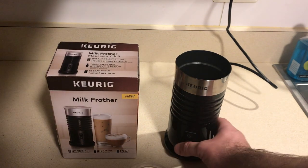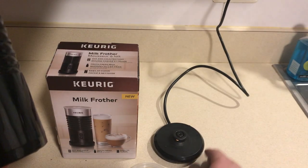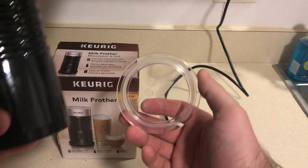With the milk frother you get the Keurig cup, a little base with the power supply, and a lid for it.